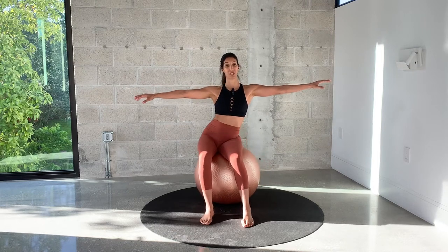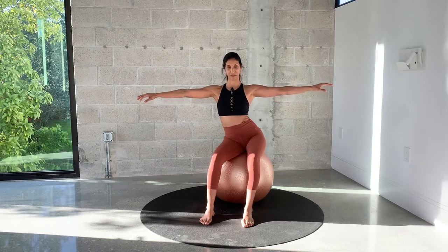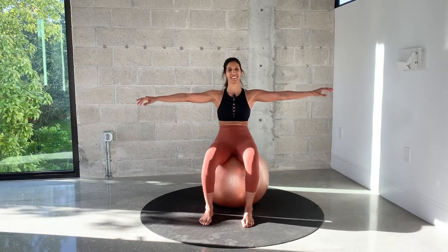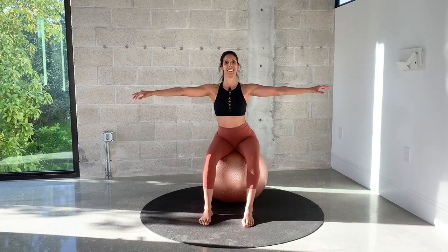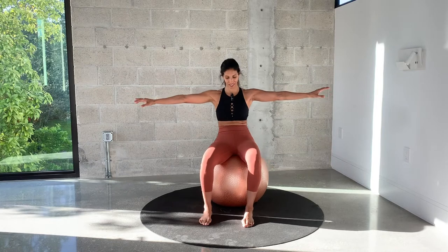And now circles all the way around. Nice full circle, moving through all directions, and reverse. All the way around. One more, and come back to center.